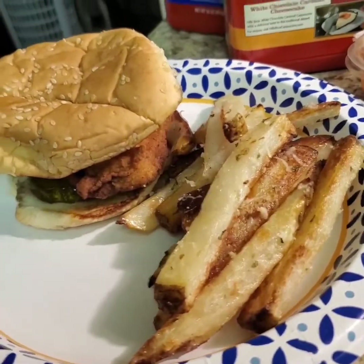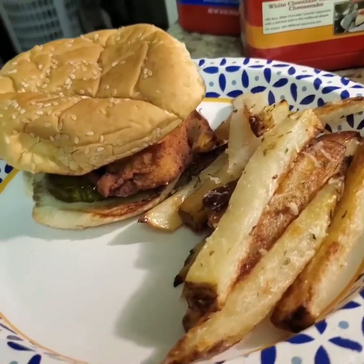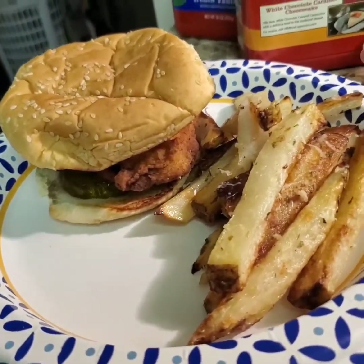Shout out to Carson for providing the backing tracks to this video — he's got a Patreon, check him out. Carson Evans. What does it smell like?